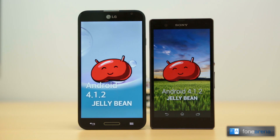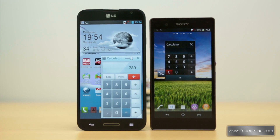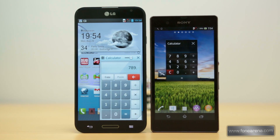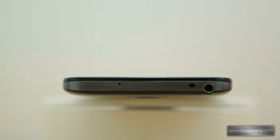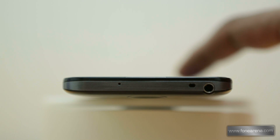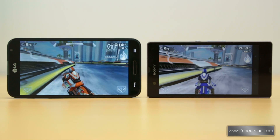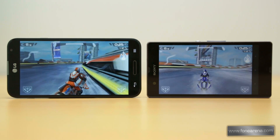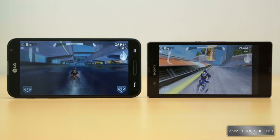Both phones run on Android 4.1.2 Jellybean with a custom interface layer on top. LG packs its phones with QApps that can be placed anywhere on the screen, which is very similar to Small Apps on the Xperia Z, though only one small app can run at a time which is not the case with QApps. There is no landscape mode on the Xperia Z while this is present on the G Pro. The Q button can be assigned to any app, and the IR Blaster is present in the G Pro which is missing in the Xperia Z. Gaming on both phones is quite good with the powerful processor making the experience smooth, but the bigger and better display on the G Pro makes it a winner here.